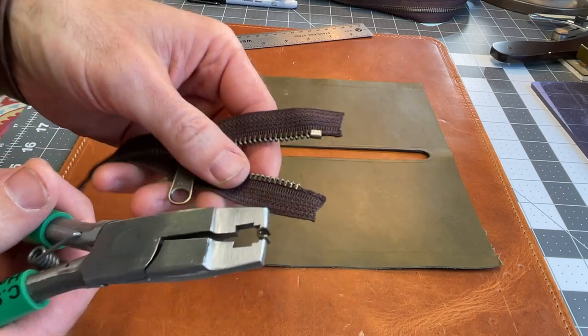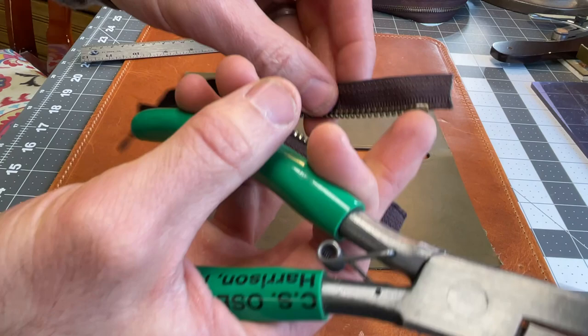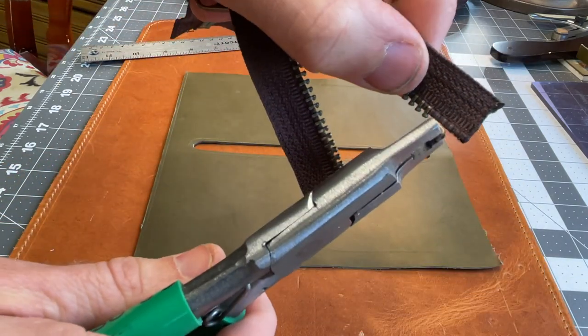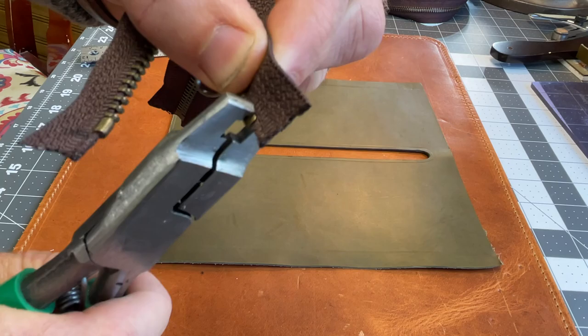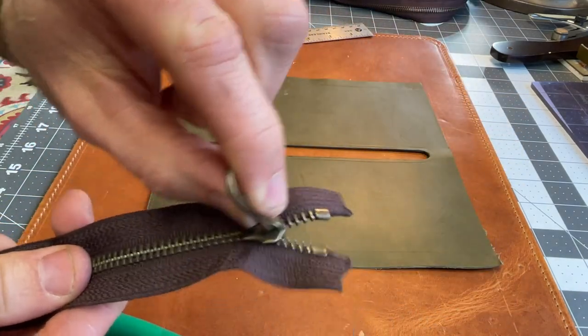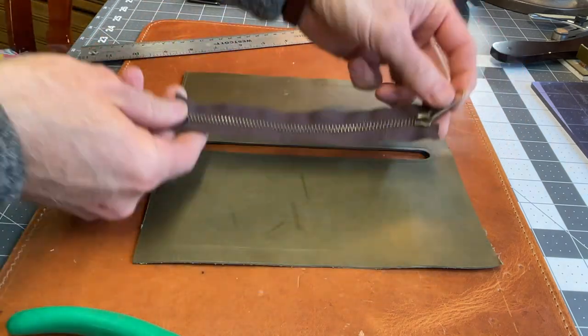Now to install the top stops, I can use this zipper plier and just grab a hold of it here. This is going to go on the top end. We'll just take our little stop and put it right at the top of the last tooth there and squeeze the pliers — it just sets it in place. Now we've got both the top and a bottom stop, so it can't go up any further than that.